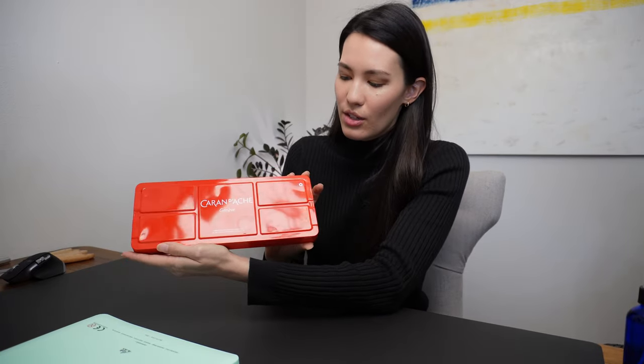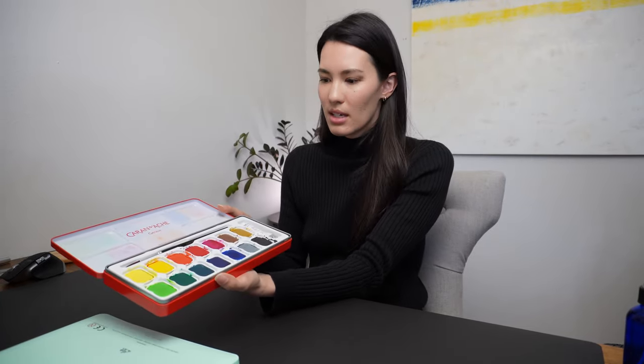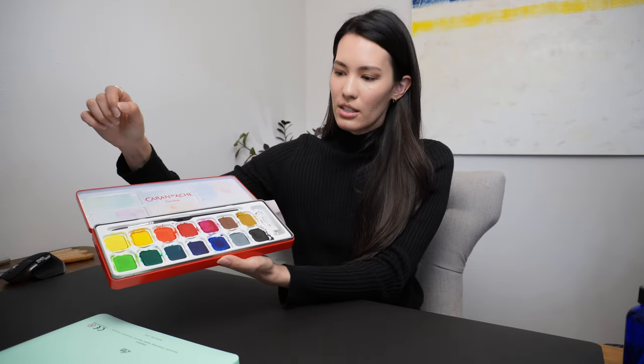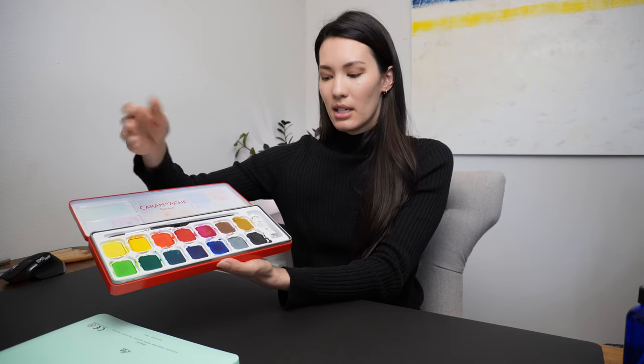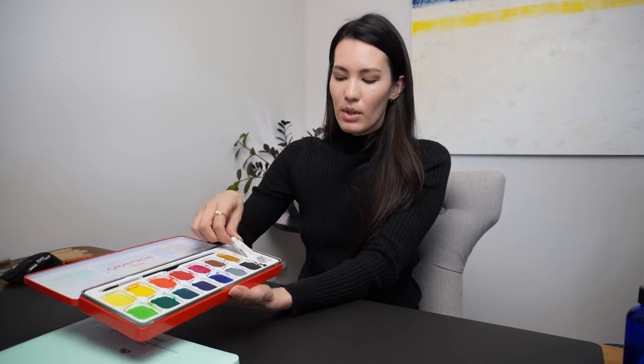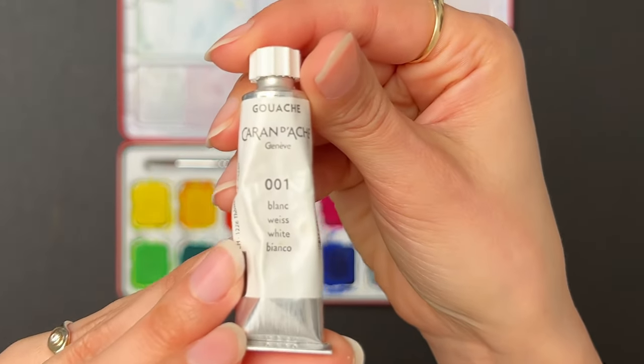I have been using for a couple of months now this Caran d'Ache tablet style gouache set. I got it off Amazon and there was no sale at the time — it was $36.95 plus tax. Right now at the time of this video it is on sale for $33.50. It comes with 14 different colors, called tablets or pans on Amazon, a size 8 round brush, and one tube of white paint.